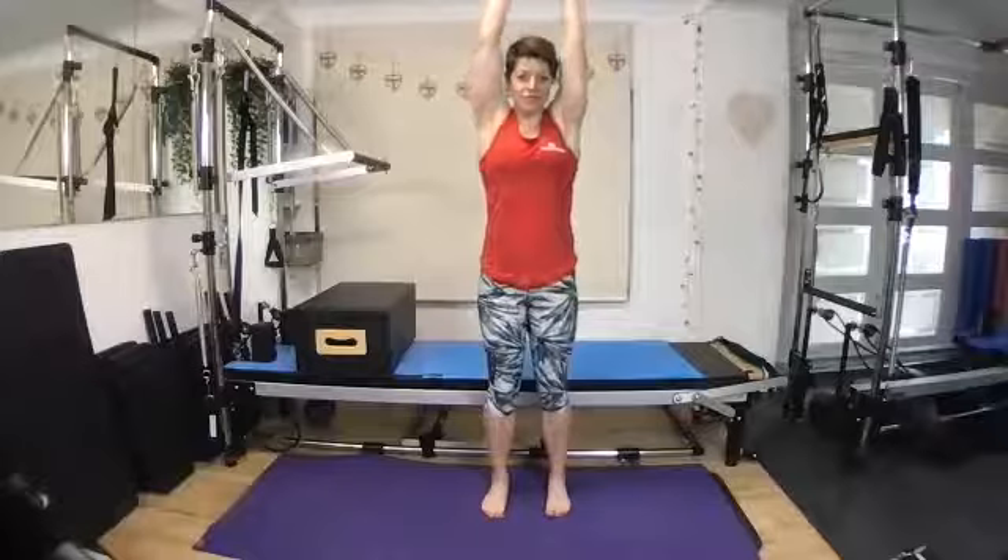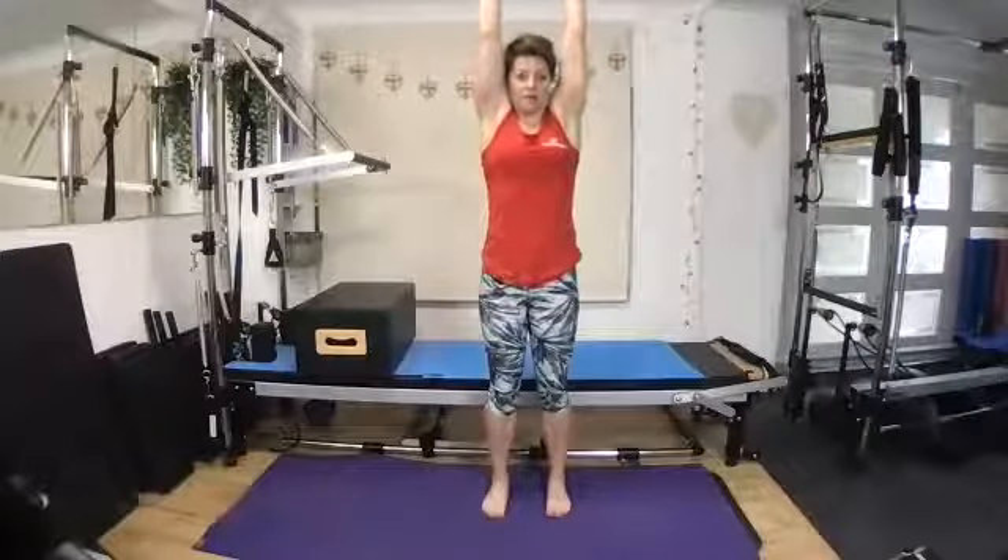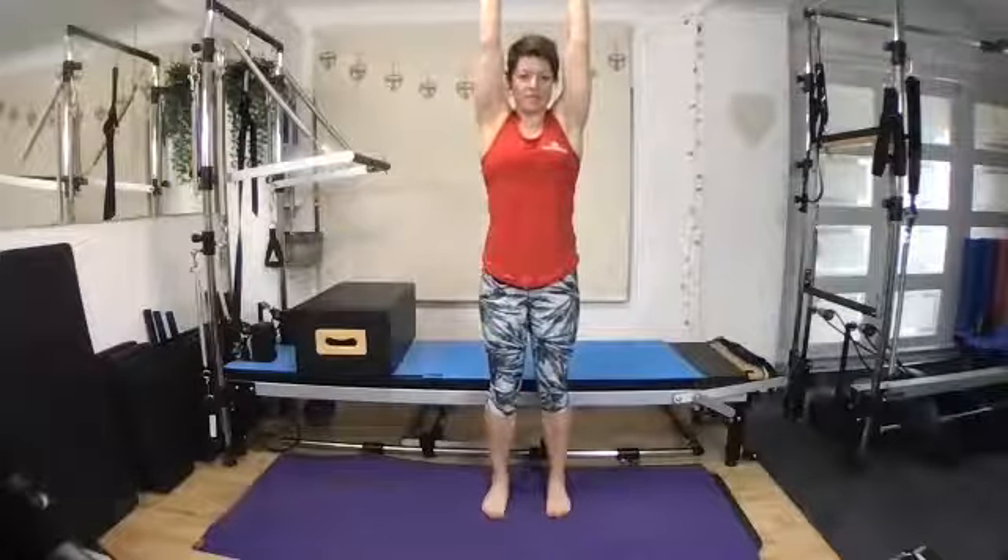Bringing the hands all the way down to the sides, crossing them over and reaching up again, reaching up, stretching and shrugging the shoulders up to the ears, sliding them down and shrugging up and sliding down. So begin to work with your breath — inhale as we reach up and exhale to slide down.